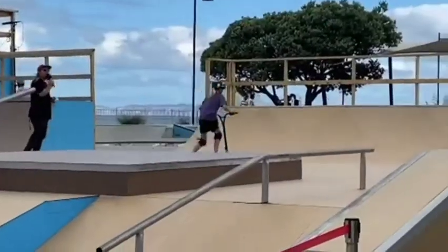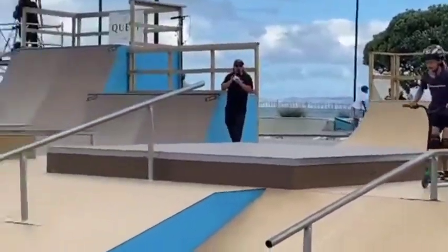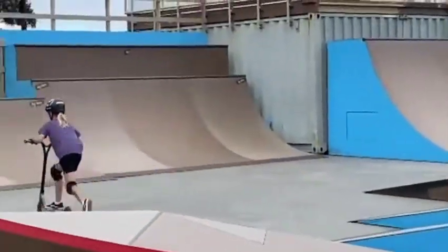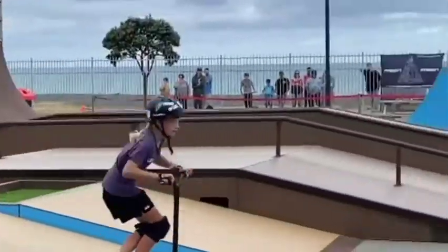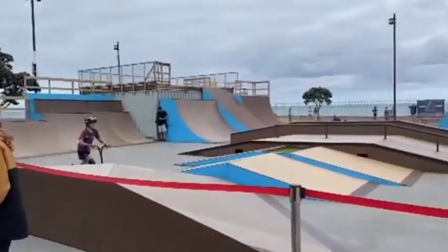Rolling away with 20 seconds. Going for the double tail whip out of the bank. Front side carve on the quarter pipe — 15 seconds. Coming back down towards the A-frame, up and over the A-frame. Super clean tail whip out of the forefoot. You've got five seconds, time for one more. Up and over the A-frame. There we go.